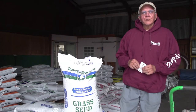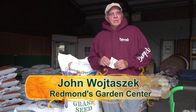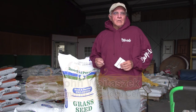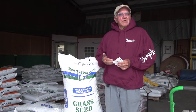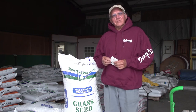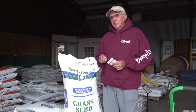Today we're going to go through a subject that I get a lot of questions about, and that's seed labels. If you go to any of the big box stores or even your local garden center, you see bags of seed, boxes of seed, and on the back is a label that tells you what's in it. It's kind of tough to read through if you don't know what you're doing, so hopefully I'm going to give you a little bit of information to make it much easier for you.